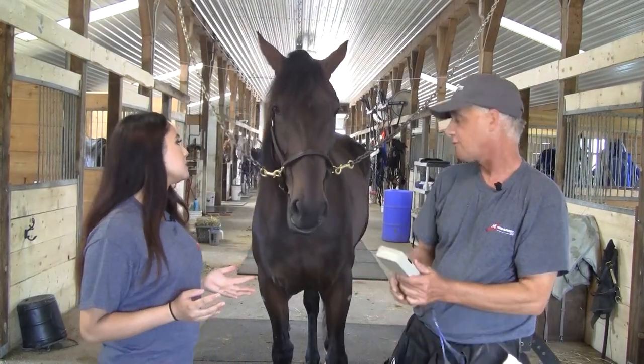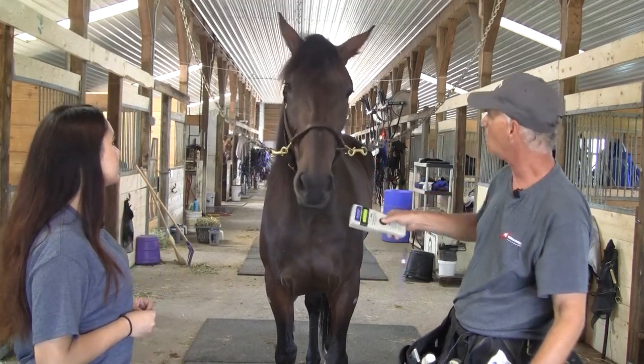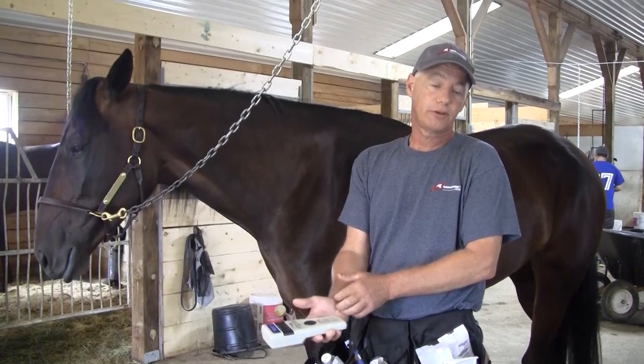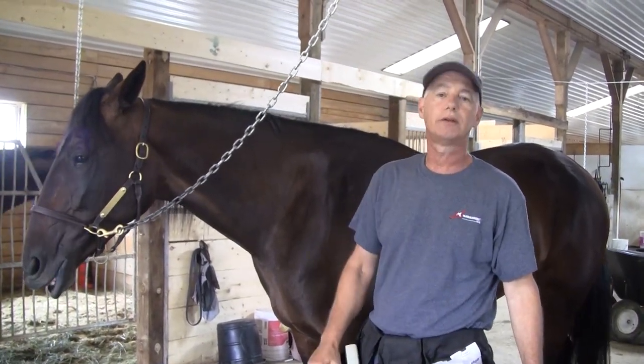We start out always by checking first to make sure there isn't a chip in the horse previously, by waving the scanner over their nose and their neck. I'm satisfied there isn't a previous chip in the horse, so we can now move forward to the next steps, which are clipping, swabbing, and inserting the chip.